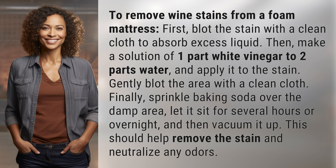Finally, sprinkle baking soda over the damp area. Let it sit for several hours or overnight, and then vacuum it up. This should help remove the stain and neutralize any odors.